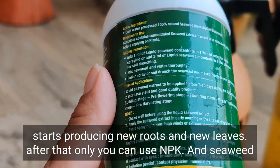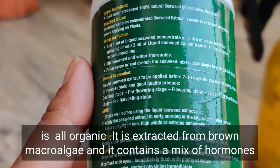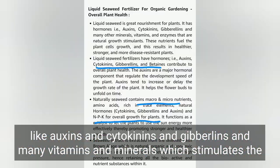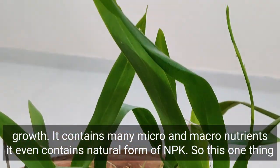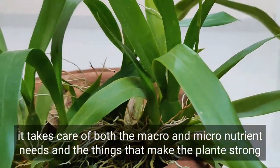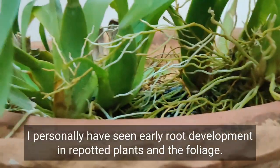Seaweed is all organic — it's extracted from brown macroalgae and contains a mix of hormones like auxins, cytokinins, gibberellins, and many vitamins and minerals, so it stimulates growth. It also contains many micro and macronutrients and even a natural form of NPK. So this one thing takes care of both macro and micronutrient needs, and the compounds that make the plant strong, healthy, and immune to infections.